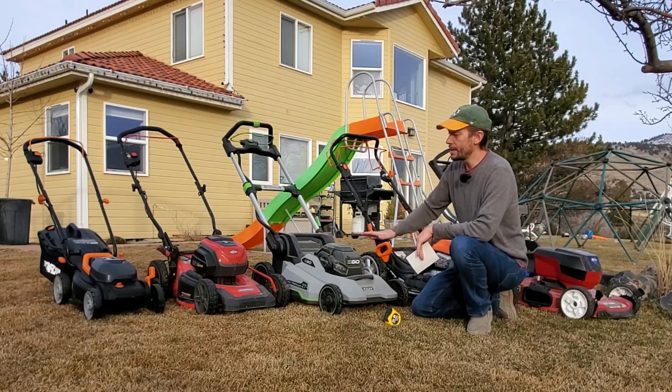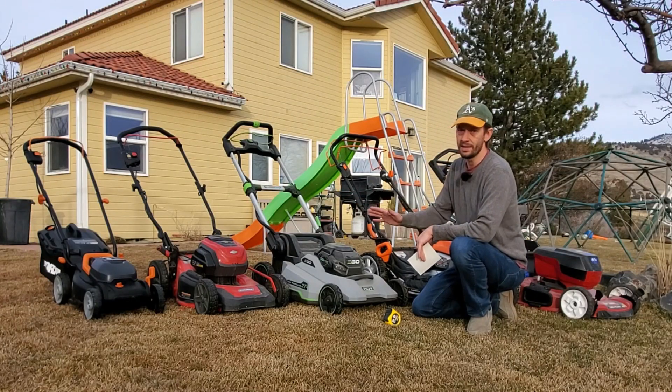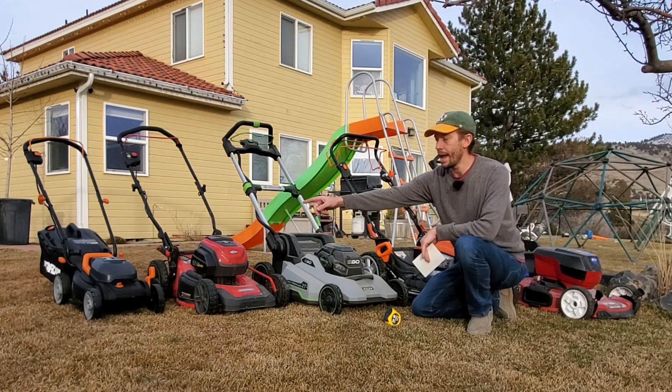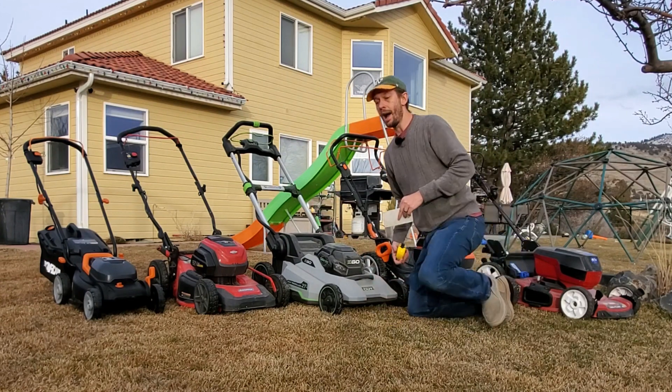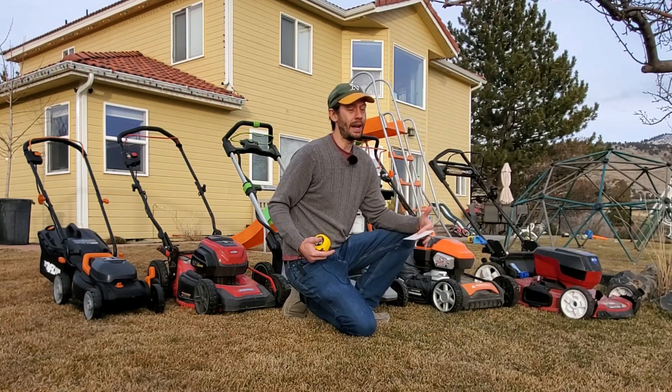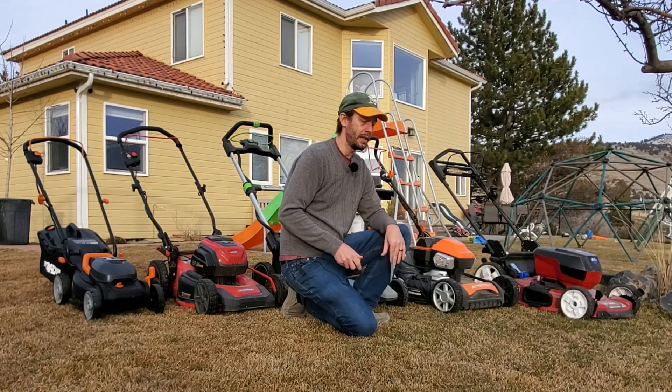If you look at the deck sizes, these are all in descending order — 22, 21, 21, 19, and 14 inch. But I don't want to talk about deck sizes. I want to talk about blade width and what that actually means for cut quality in the lawn.